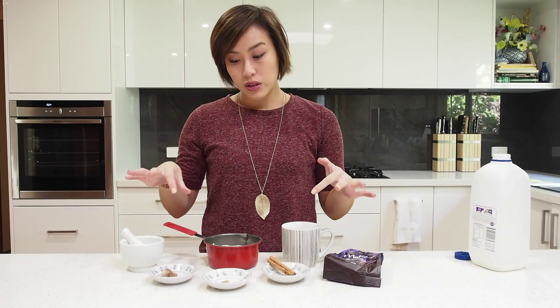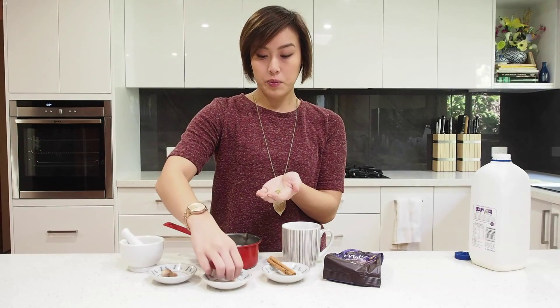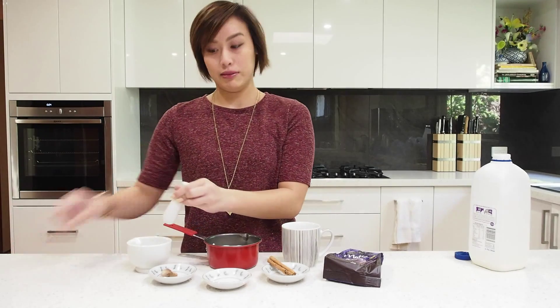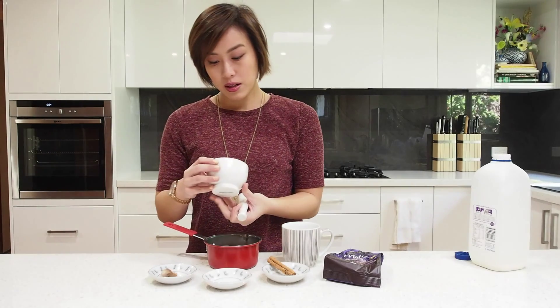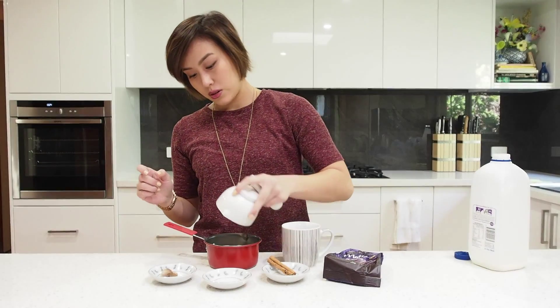Now we're going to smash up some of the spices. Take the cardamom pods and just give them a couple of bashes in the mortar and pestle. That's really just to break them up and open the pods to get the flavor out. Throw those into your milk.